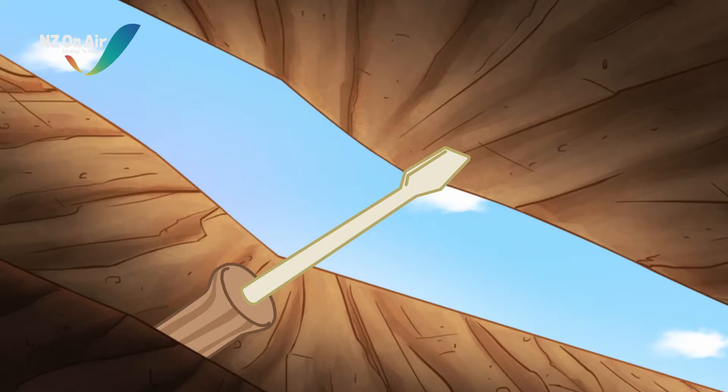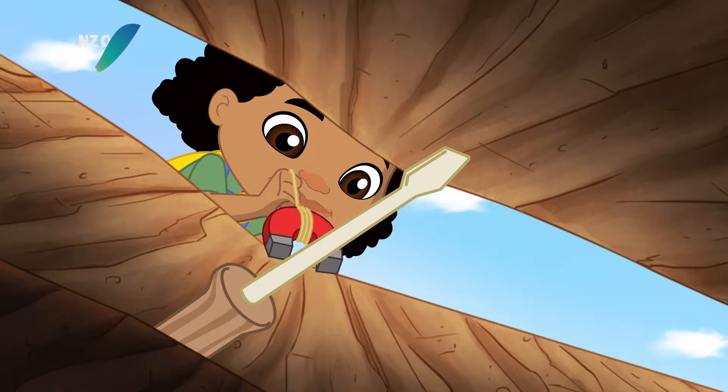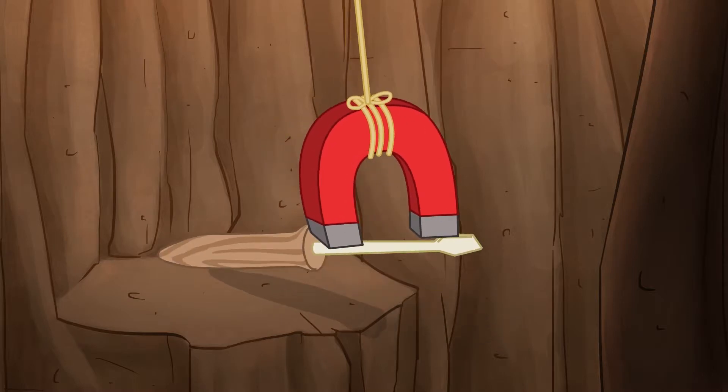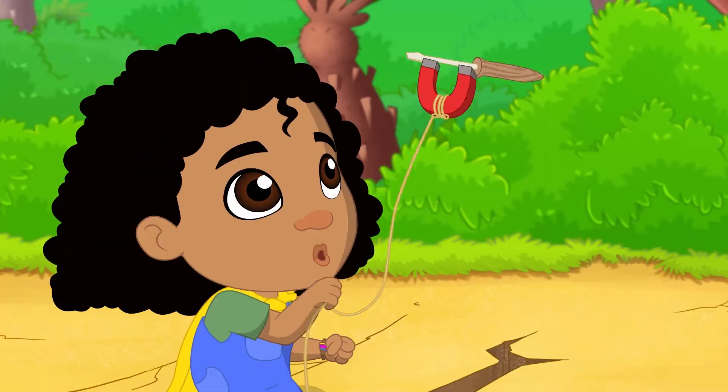I'm on it! Magnets attract metal. Today, we will use a magnet to lure metal fish in our very own magnetic fishing game.